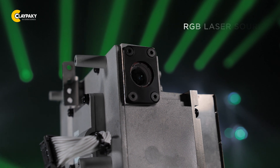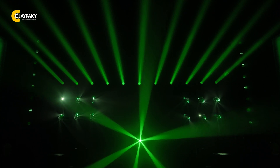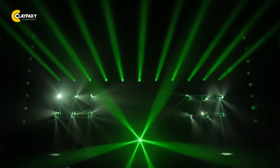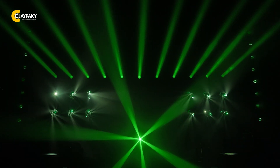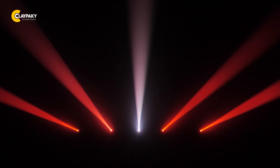Mini Stilos HPE is equipped with a smaller version of the Stilos fixture's RGB laser source. Its exclusive turbo color system produces stunning saturated beams without any visible hotspots. Another benefit of the laser engine is that it allows you to achieve lightning fast color changes.